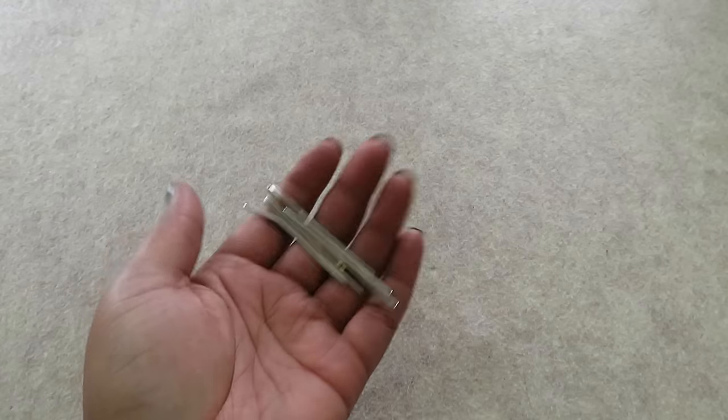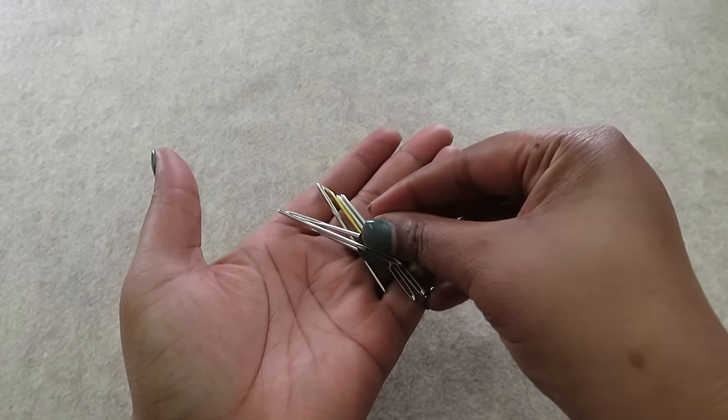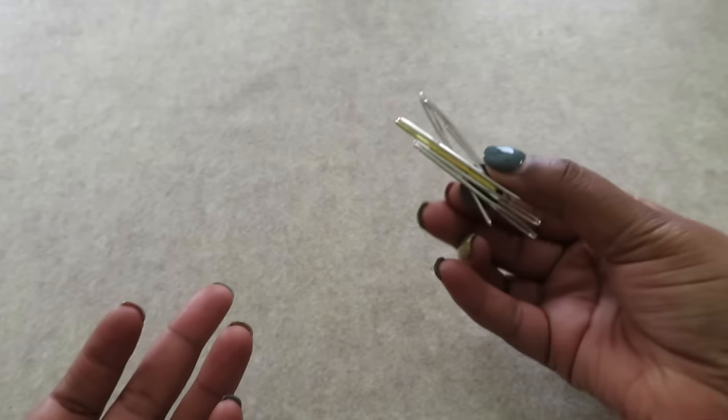If you like to use metal tapestry needles like me, here's a great way to store them. Metal tapestry needles are magnetic, so grab a magnet from your local craft store and keep tapestry needles in their place.